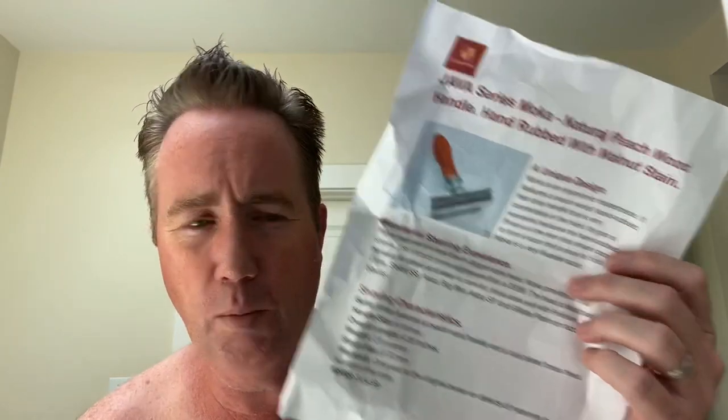Well, hello everybody. It's time to shave. It's a Friday, and I was sent a razor from the Global Shave Club. It is their new Mocha razor. Now, he misspelled it on here — M-O-K-A — but it's M-O-C-H-A, like mocha, you know, like the coffee.